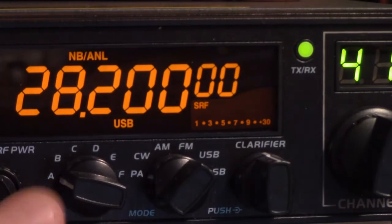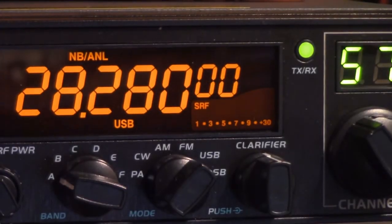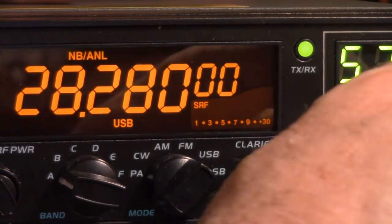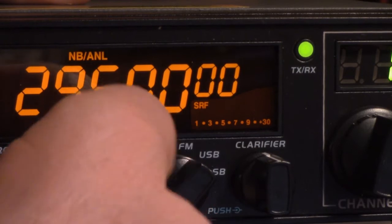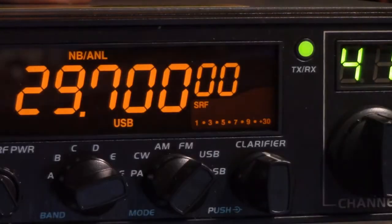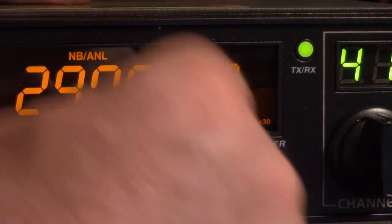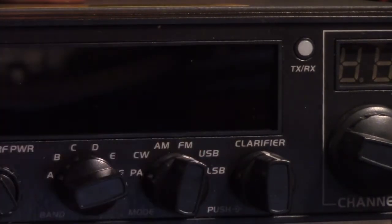It uses all 60 channels in each bank of frequencies. That's another selling point of this radio — it doesn't only have 40 channels per bank, it has a possible 60 channels per bank. In 10-meter mode, it goes from 28.000 MHz on bank A all the way up to bank F, and it only goes to channel 41 because that is the top of the 10-meter band at 29.7 MHz. On the top end of 10 meters, you'll use FM.